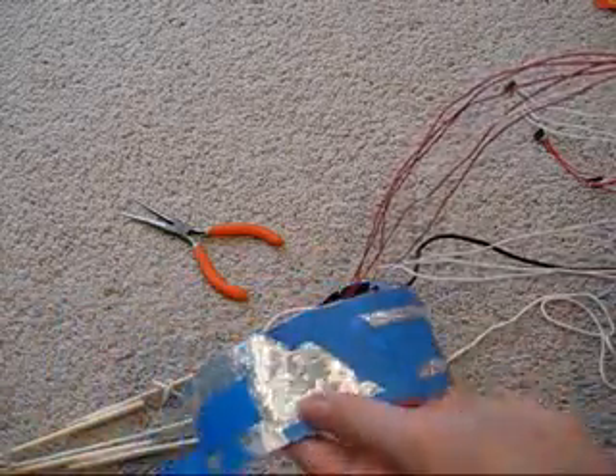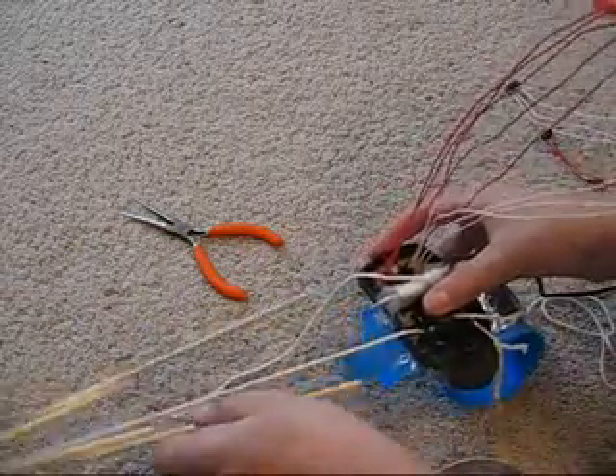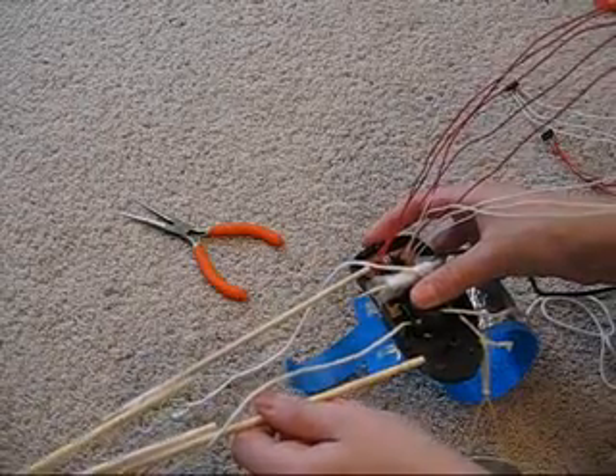Then we're going to tape the cuff onto the underside, and this piece onto the side, like so.